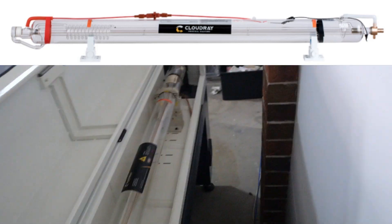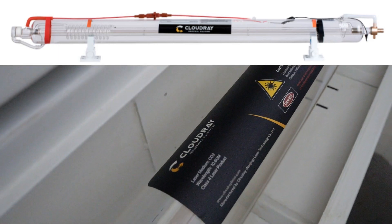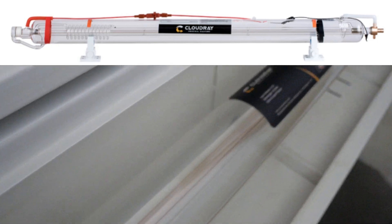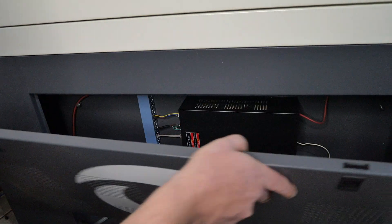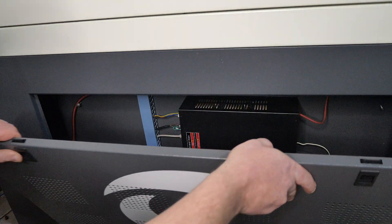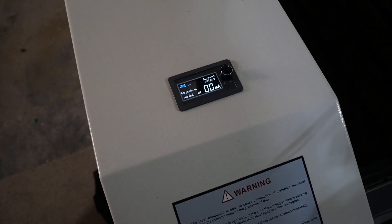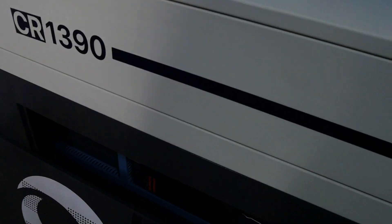This machine was supplied with a metal head Cloudray 130-watt laser tube, 1650 millimetres long with a diameter of 80 millimetres. The laser tube is powered by an NYJG 150-watt power supply unit, which can be accessed by opening the left side panel. The 150-watt PSU also has a remote digital milliamp display meter on the top of the machine.